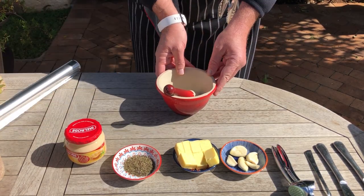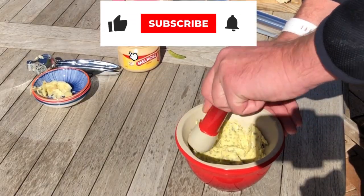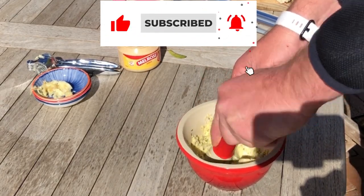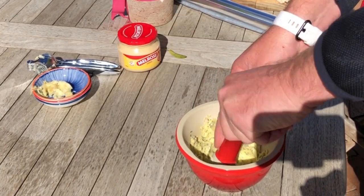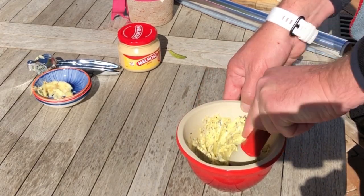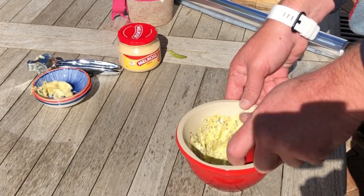Take your mortar and pestle and add the 75 grams of butter, two teaspoons of sweet basil, and the four crushed cloves of garlic to it. Crush the ingredients till smooth and soft. The mortar and pestle just make the mixing process so much easier.